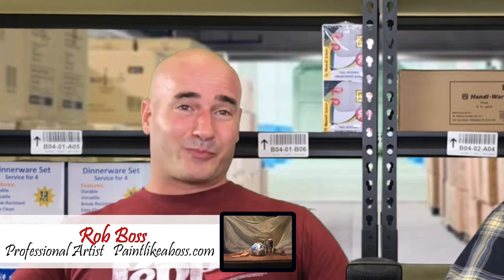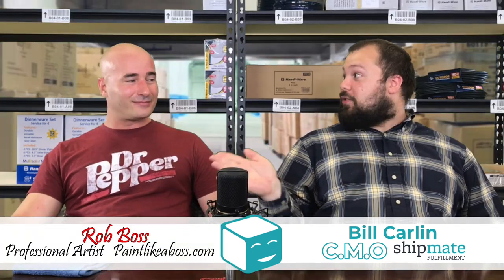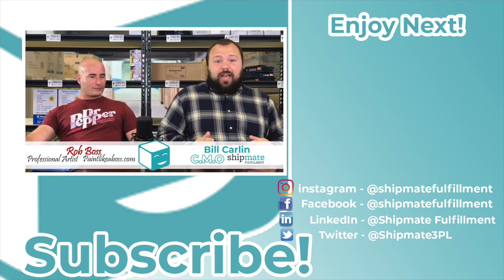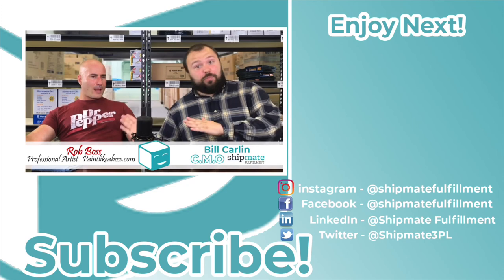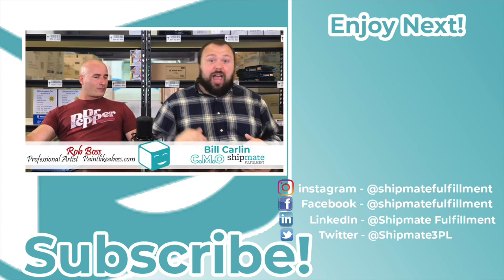I do everything from still life to nature scenes to the occasional portrait. I want to remind you — we should put a link to Bikers Against Child Abuse down in the description in honor of Mr. Boss. If you guys could make a donation, I know he'll greatly appreciate it, and I'll greatly appreciate it too. Thank you so much for tuning in this week. I hope you got something out of it. Check out some of his artwork — it's really cool. Give us a like, give us a subscribe, and we hope to see you next week.